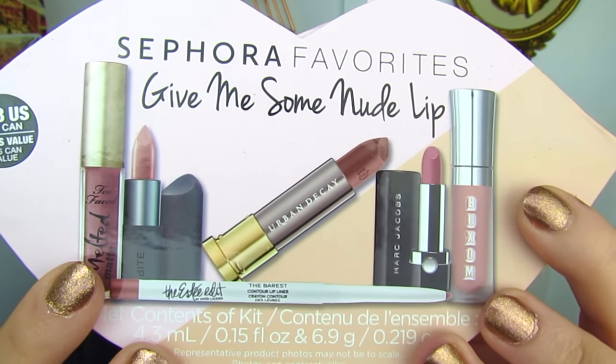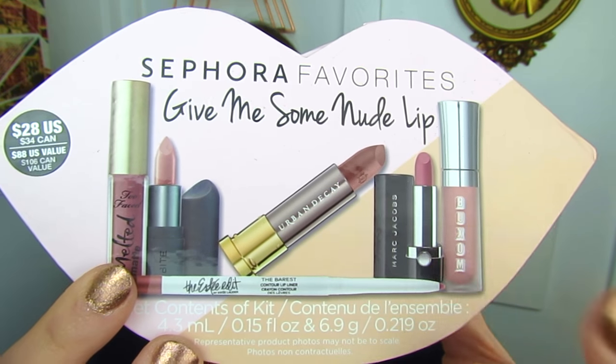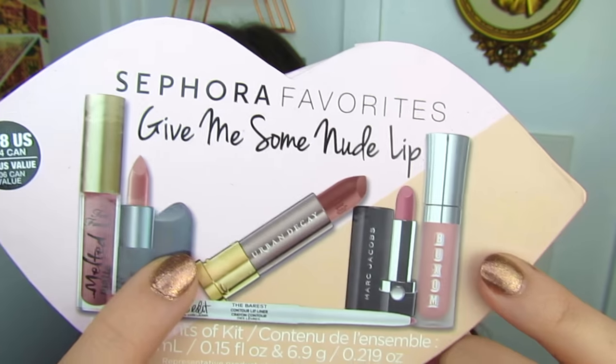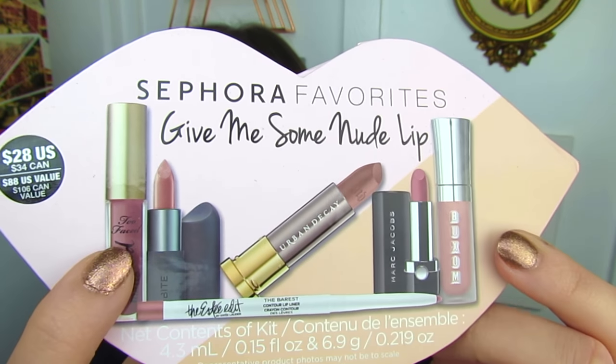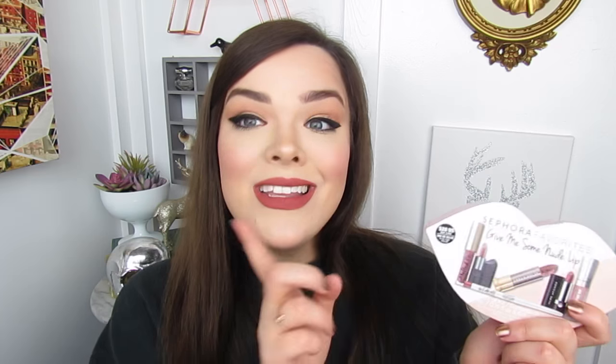They have a new Sephora Favorites Lip Kit — this is the Give Me Some Nude Lips. This little kit comes with everything you see pictured. There is a Buxom Lip Gloss, a Marc Jacobs Lipstick, an Urban Decay Full Size Lipstick, a Bite Beauty Lipstick, a Too Faced Melted Liquid Lipstick, and an Estee Edit Lip Liner, which is also full size. The price of this little kit is $28 U.S. currency and $34 Canadian.